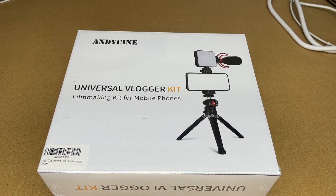In this video I'm going to be taking a look at this Andy Cine Universal Vlogger Kit. This was provided to me by the distributor, but they're not compensating me for this video and they're not reviewing before I post it. If you find this video helpful and you want to purchase one, I'll put a link in the description on Amazon, and if you use that link it helps me out a little bit and doesn't cost anything extra.